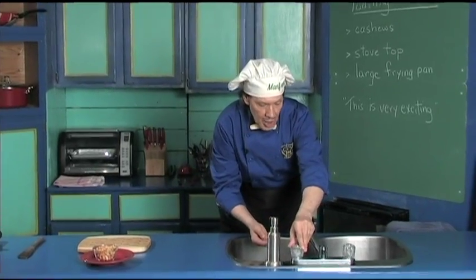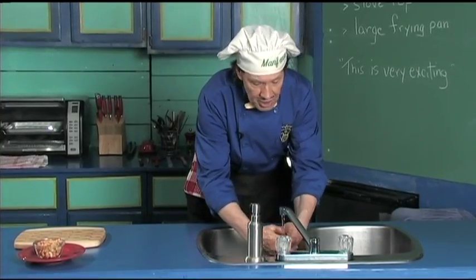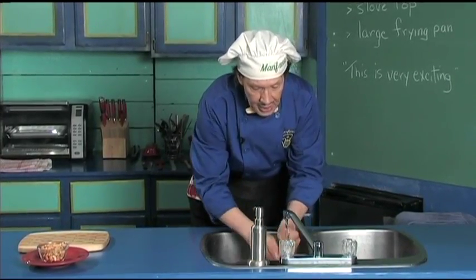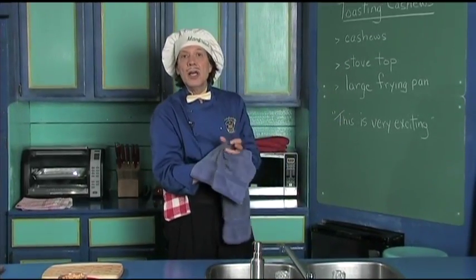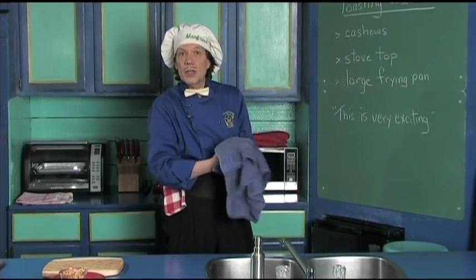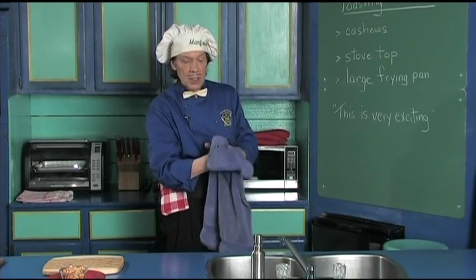The first thing we always do in the kitchen is wash the hands, because when you're out there in public touching stuff, you don't want to contaminate anything in the kitchen. Also make sure that you clean the fingernails, because you're always using the fingernails in the kitchen.